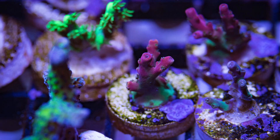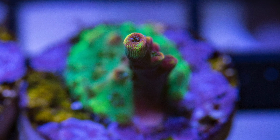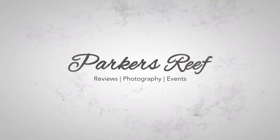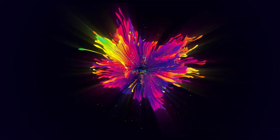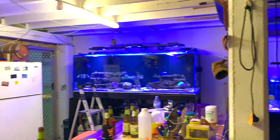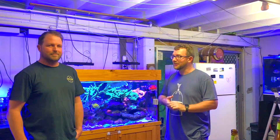Today on Parker's Reefs, we're going to meet Michael Dalzell of Dazzling Frags as he walks us through his main display and frag tank system. Welcome to Parker's Reefs — today we're getting a special tour of Michael Dalzell's system: his frag tank and his soon-to-be new system. He's just launched a website called Dazzling Frags, and he's going to take us through a bit of his reefing journey and what's led him to where he is today.